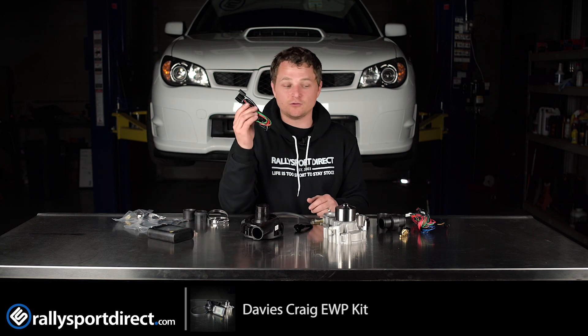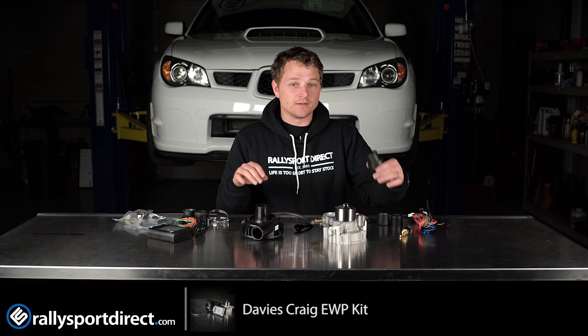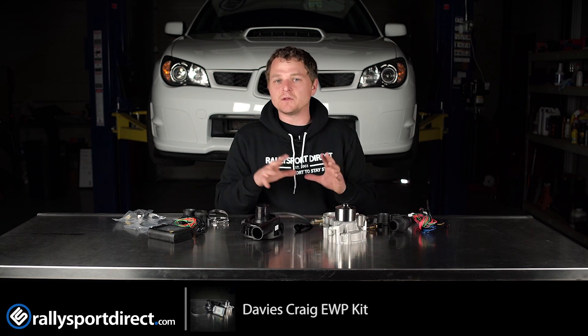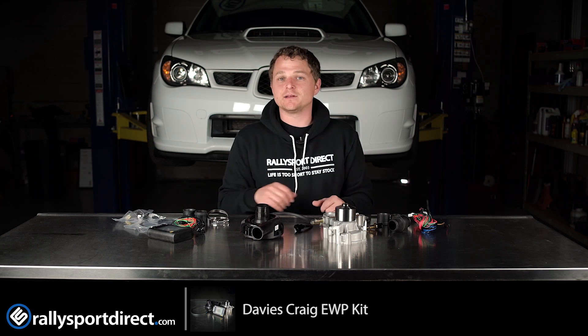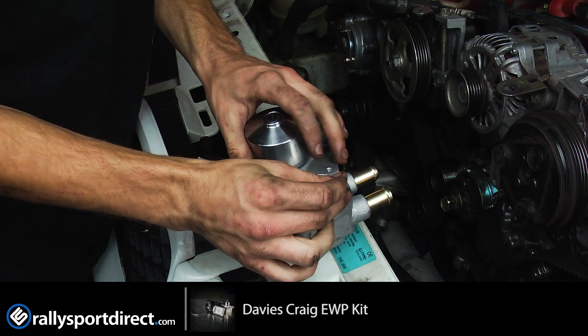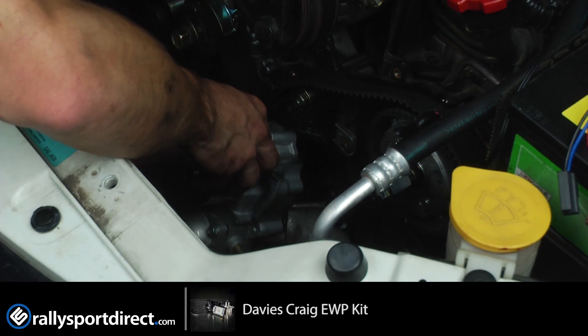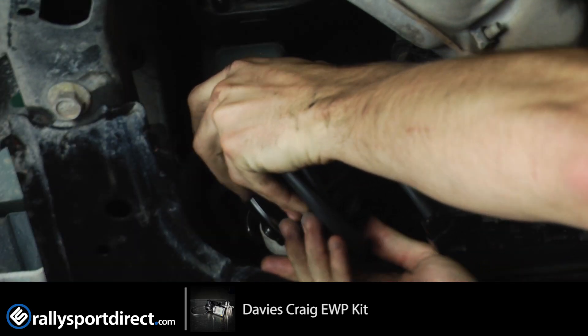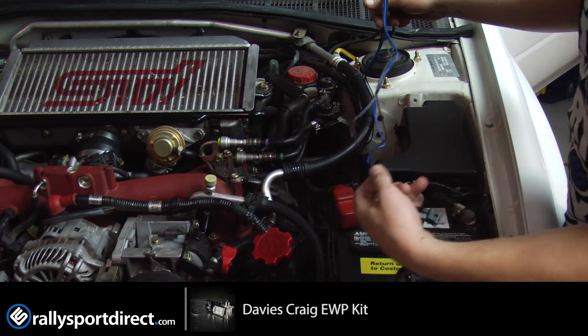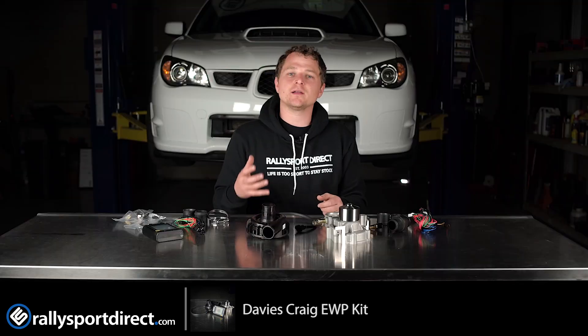This is a very comprehensive kit and it does include everything you're going to need to install it — all the wiring harnesses, sensors, adapters, and clamps, basically all the little bits. For installation, I'd give yourself a solid three to four hours because you do have to remove the timing components, take off the factory water pump and replace it with this one, then install the pump kit itself, the brain box, and run all the wiring.